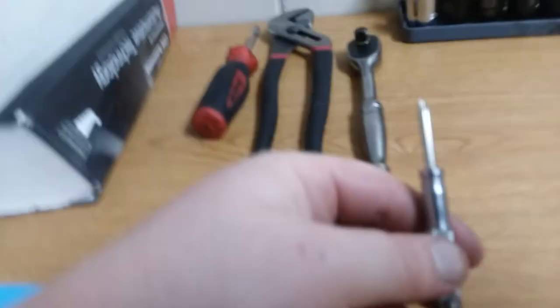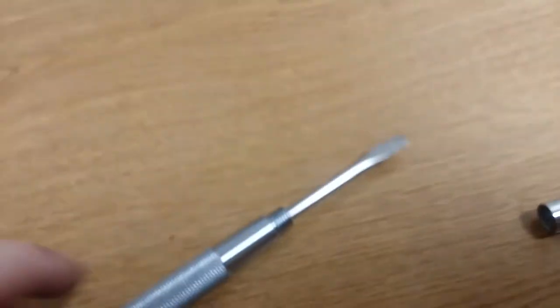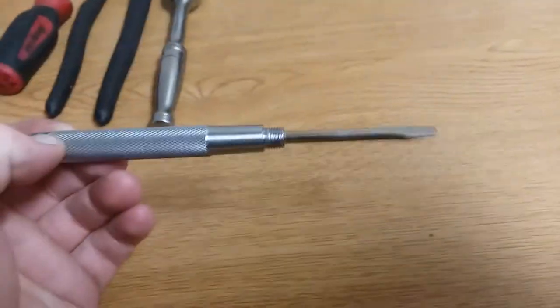And then I'll screw the bottom on — I know you guys can't see anything again, sorry for the bad camera. But look, that's three screwdrivers together. This goes into here, screw that back on — now you have four screwdrivers into one.